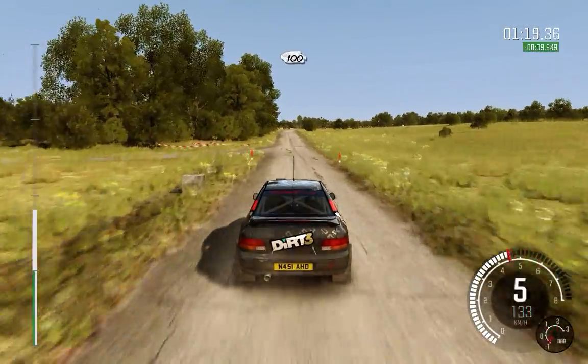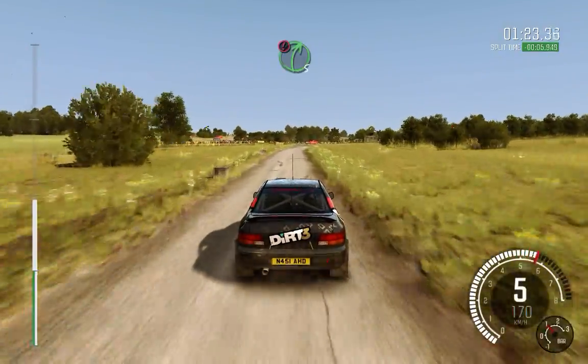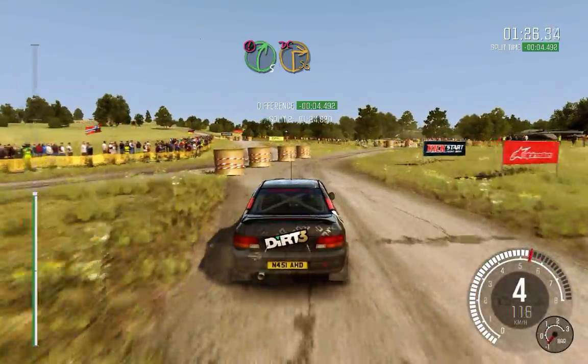100 over crest. 100. Portion keep left, into right 5, immediate turn square right, don't cut.